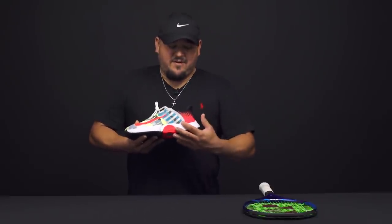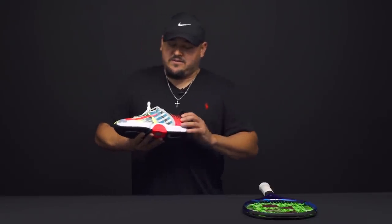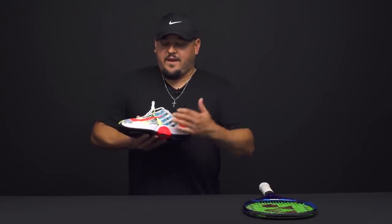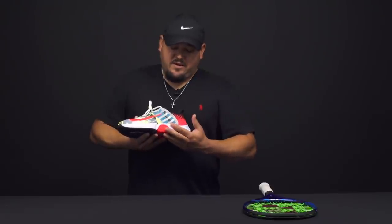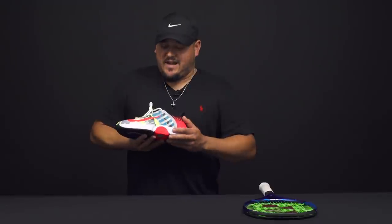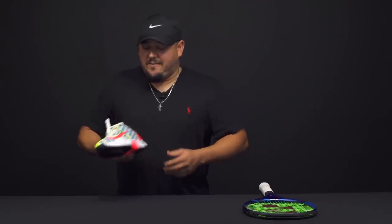And this particular shoe color also screams retro vibes from Nike. This is their Challenge Court Collection, so Tiafoe and some of the Nike players will be using this at the U.S. Open. Just love the retro look here, inspired by some of Andre Agassi's old shoes, the Tech Challenges. Really loving the comfort of this shoe, and also the style of this particular model — just enjoying it a lot.